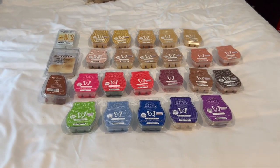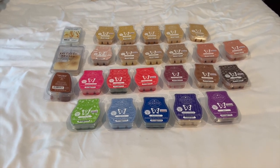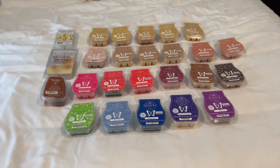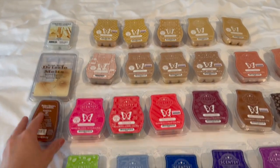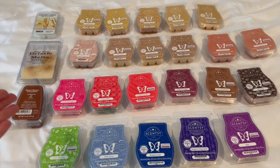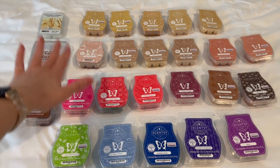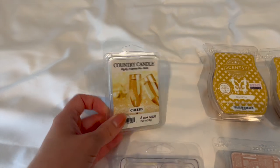Here is my whole wax collection laid out on the bed. I have a lot of Scentsy bars more so than the other three brands. Honestly, I just haven't been to Walmart probably since the fall to buy wax melts from there, and that's pretty much the only other place I consistently get wax from. I'll run through the other brands first and then we'll get into Scentsy.